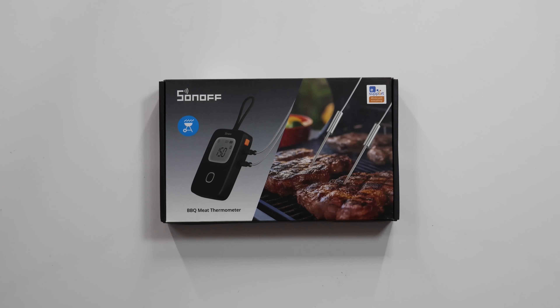So, obviously I'm going to show you this — the Sonoff BBQ meat thermometer, which can be used for pretty much anything you want to find the core temperature of through mild violence. Now I've mentioned this before, but it bears repeating: I have not been paid or coerced in any way to give this product a positive review. Sonoff did send me the thing for free, but I'm under no obligation to like it.